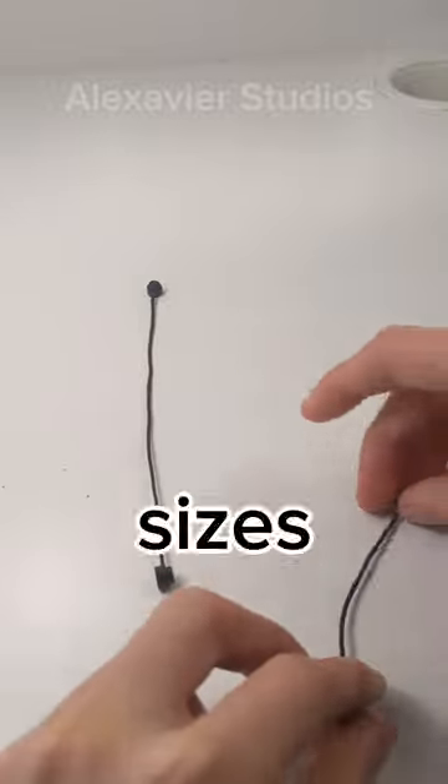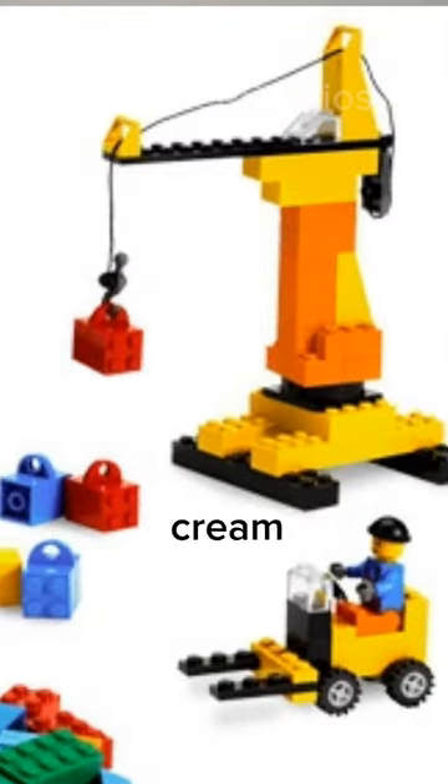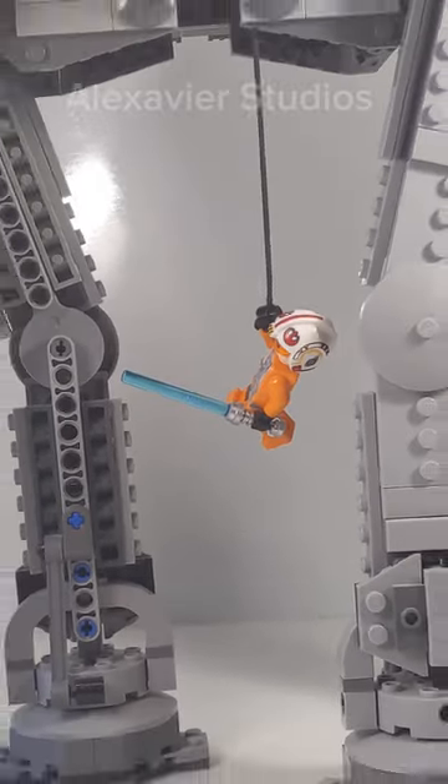Lego has made this piece in many different sizes and has also made a version with bars on it. This piece is commonly used as the string for a crane or for a grapple hook. So now you know that.